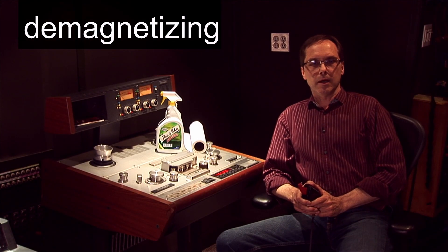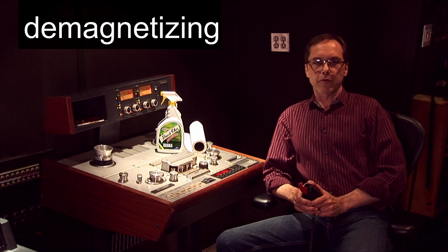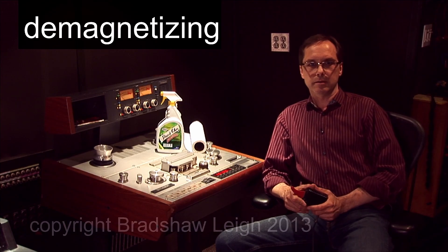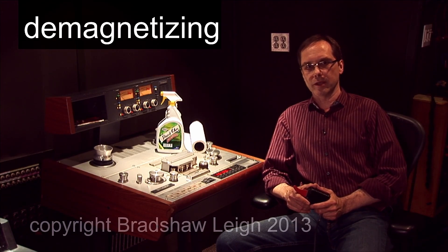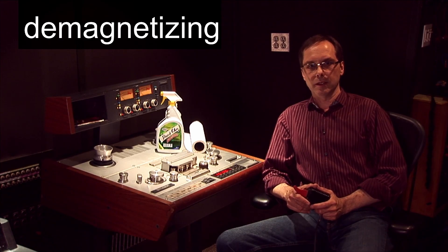I don't demagnetize often, maybe once a week if a machine is getting regular use. Newer machines are made from materials that don't magnetize easily, and the bias and audio signals that pass through the heads are AC, so they're less likely to leave the machine magnetized. That said, if you're pulling the machine out of storage and you don't know what condition it's in, it'd be wise to demagnetize before aligning. After that I would do it once a week or so to be safe.